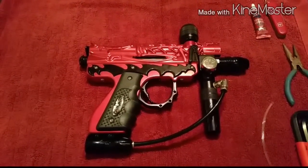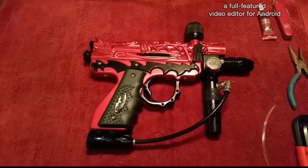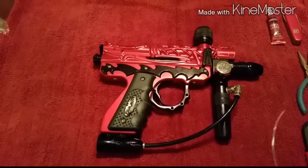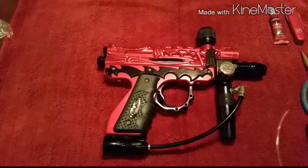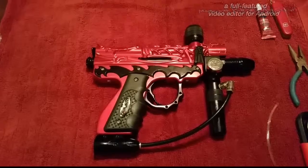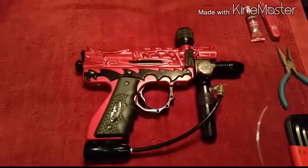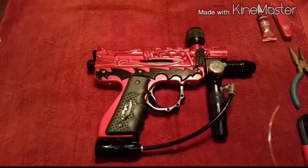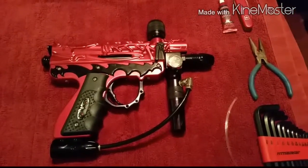Hey, what's up everybody. I've got here a 2002 Intimidator paintball marker. Right now it's got a leak coming from one of the hoses, so I'm going to record taking it apart and trying to fix that. I've never actually done it before, but I thought I'd document it in case it helps anybody else out, because I wasn't able to find any videos out there showing how to take this thing apart.